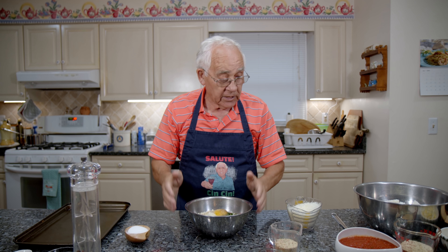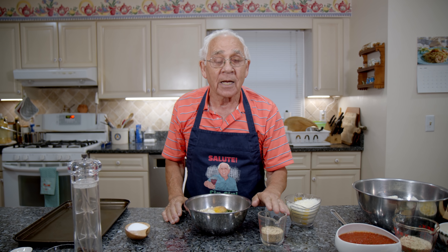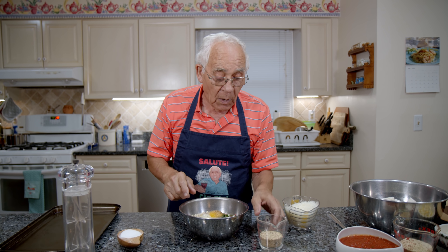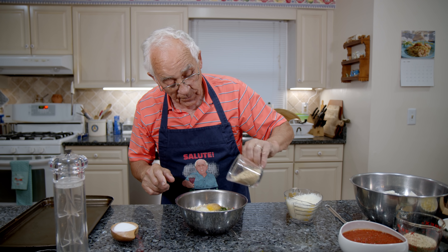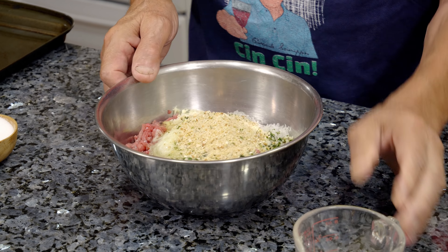And we gotta mix this really, really good. I keep the bread crumb on the side — as I need, I pour. But we need a little bit for now. Now let's start the mix.